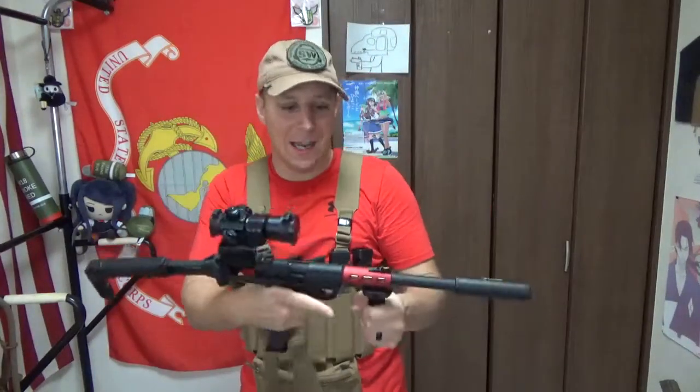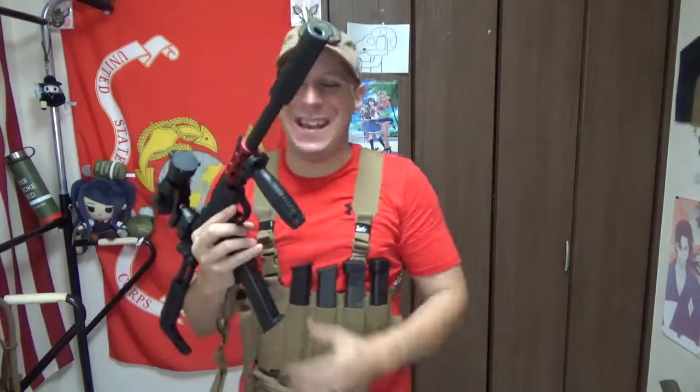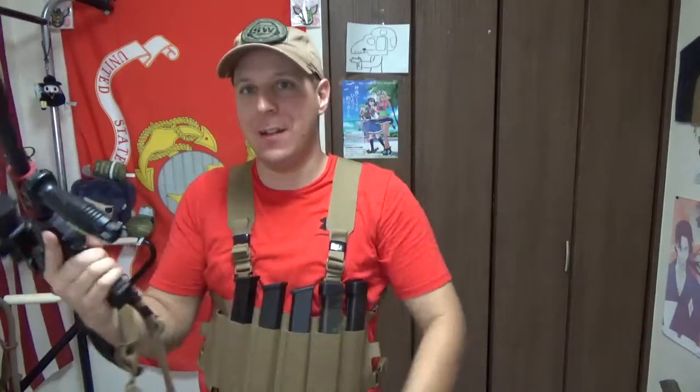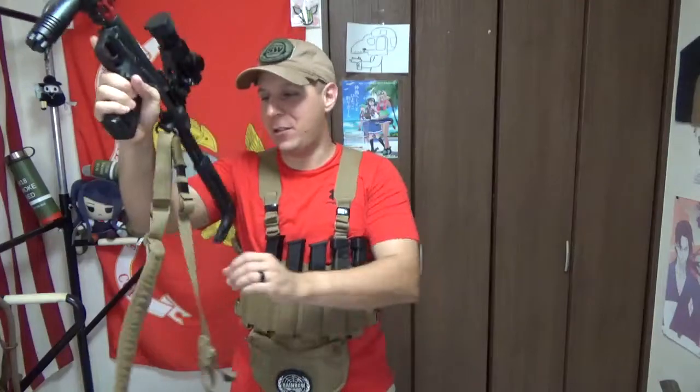What makes this submachine gun so great? It's tiny, compact, weighs nothing, uses Glock mags, and does full auto. Yeah, you gotta love full auto. So of course, you can fit normal Glock mags in there too. So if you just really, really want to run around with a pistol all day, there's your option too.